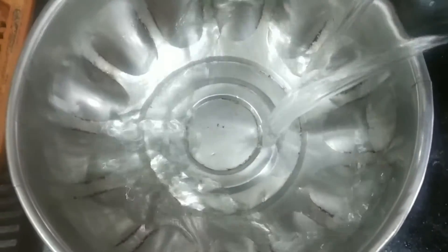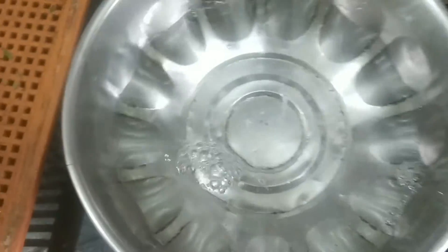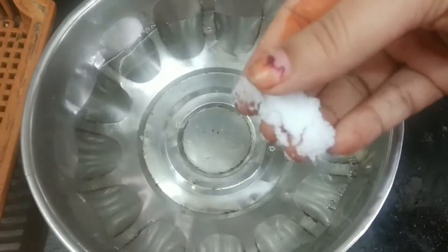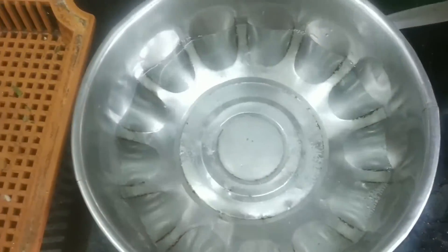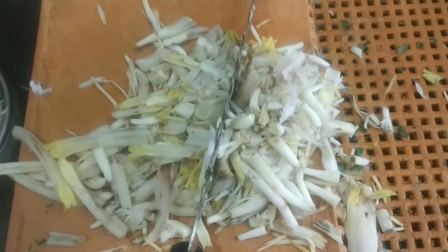Now, in a bowl, add some water. Add some salt. Chop the banana flower lightly and add it into the salt water.